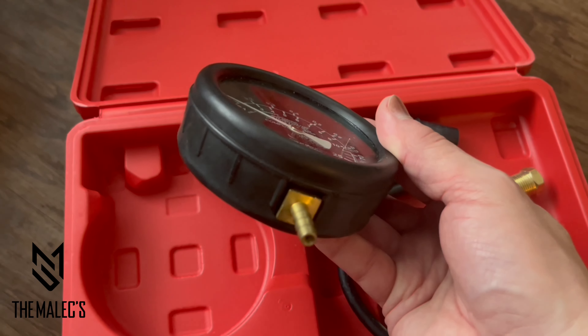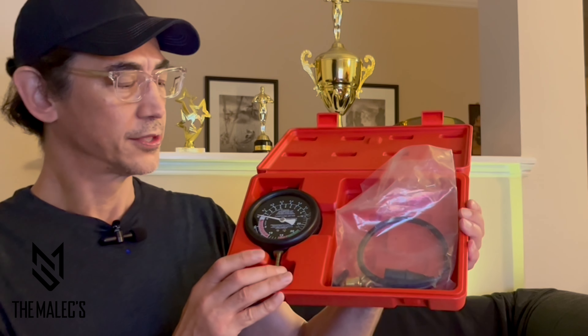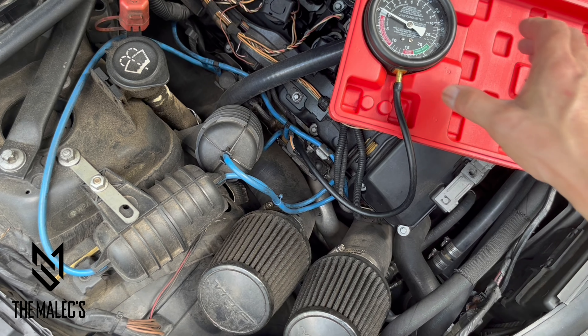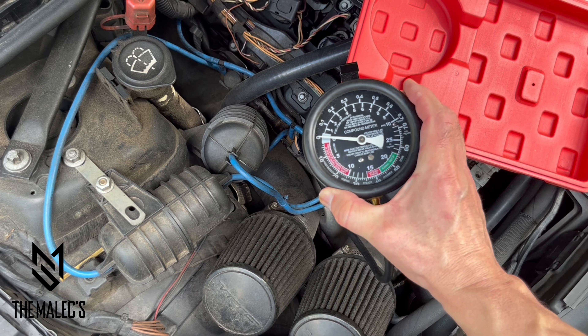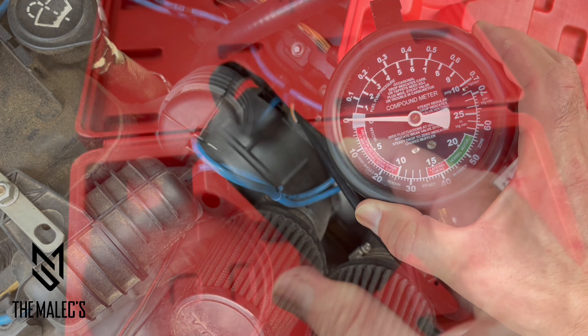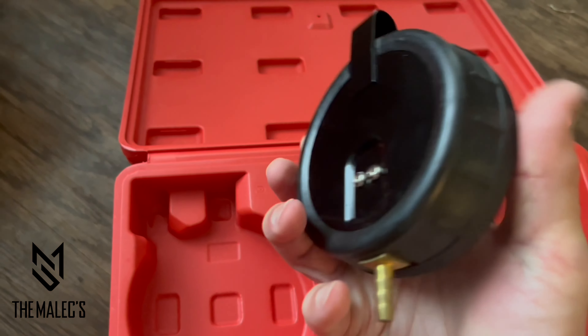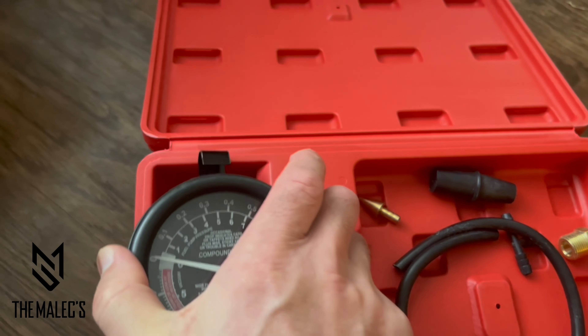I will use this for vacuum pressure testing my M54 with twin turbo inline six engine. It's heavily modded, so I always want to check to make sure my vacuum is the right pressure and that everything is running right. So this is the way I test it. I do find this tool very useful and it gives me peace of mind knowing that my vehicle is running properly.